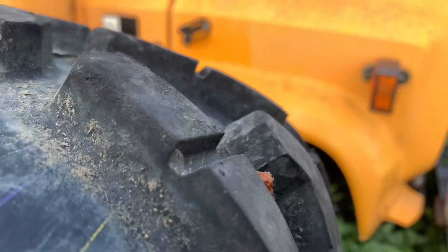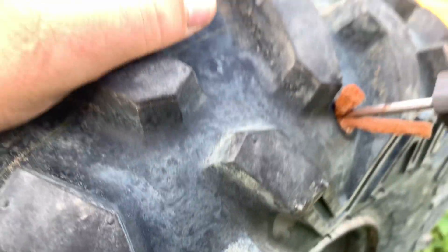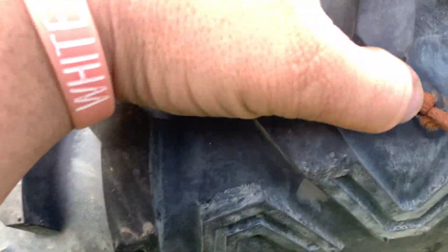This is where it's going to be hard to film. Now I'm in. We're going to go in a bit and then just pull out hard — like so. And that is a plugged tire.